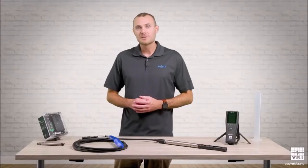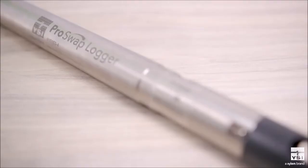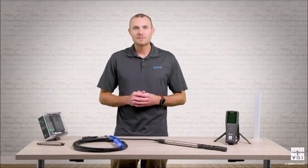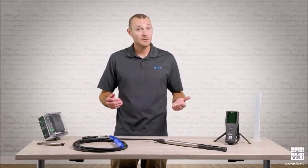The ProSwap logger features built-in depth and temperature sensors, as well as a single port for installing any ProDSS digital smart sensor. You will need to decide which sensor is right for your application, and that brings us to our third buying decision.